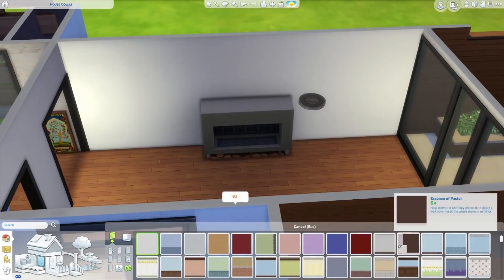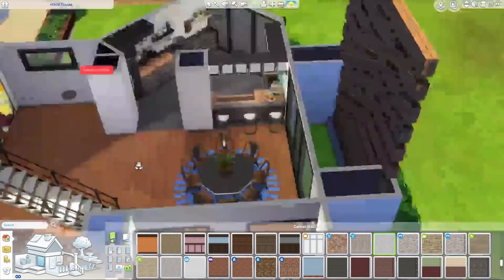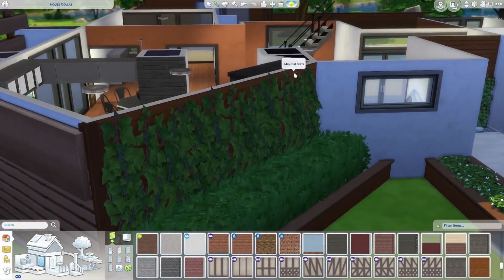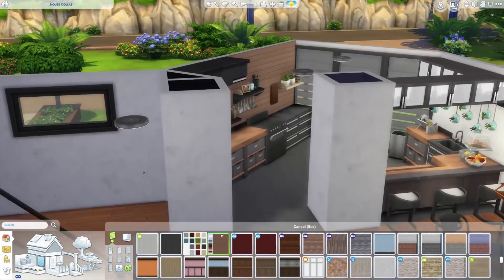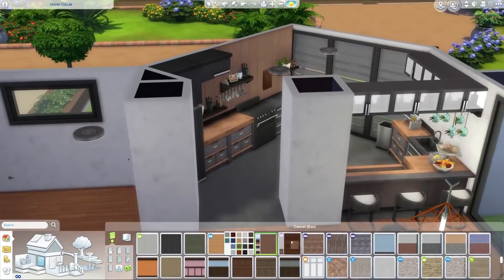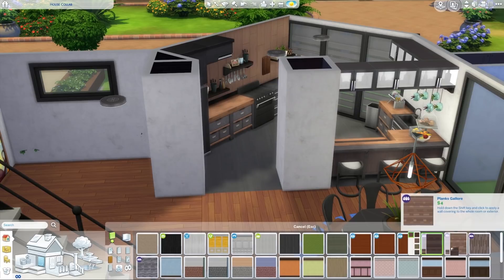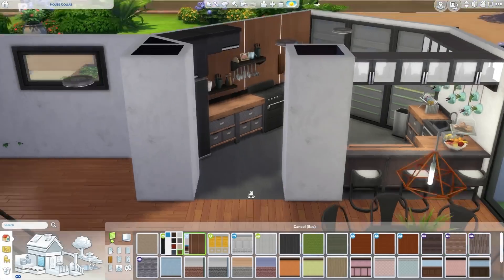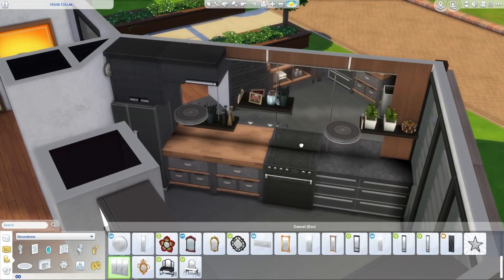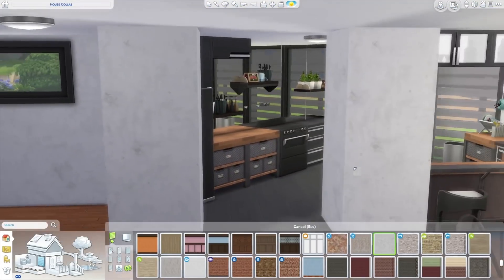They decide to get rid of the wine items as they look a bit weird — an example of pulling things out of the buy catalog just to see if they'll work and deciding against it. Deli also loves the newer lights coming into The Sims 4, which are becoming more contemporary with each pack. James loves the chandelier/hang light she used over the table.